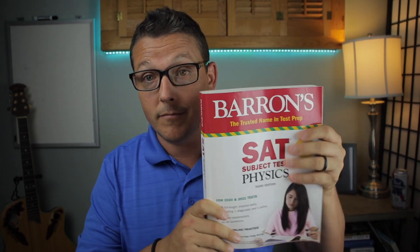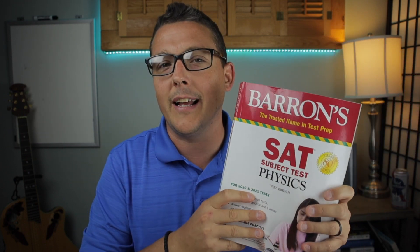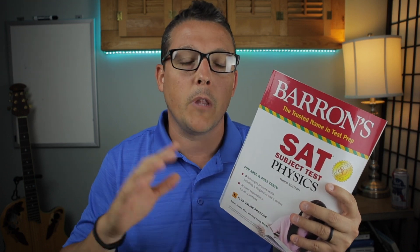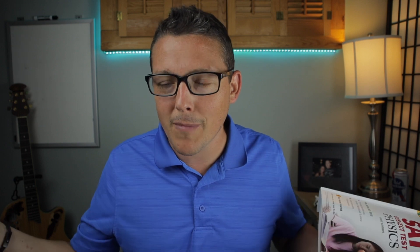My go-to resource for studying and making videos — and I'm not sponsored — is the Barron's SAT Physics prep book. I'll leave a link in the description. It gives you online resources, practice tests, and notes. It's going for about 21 bucks, or you can get a used one. The test isn't going to change, so a slightly older edition is fine. I've checked a couple — Princeton makes one too — but the Barron's one seems to be the most accurate, especially based on feedback from students who've taken the test.